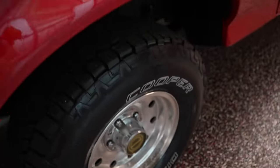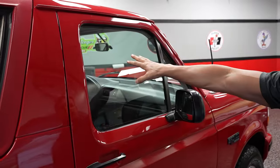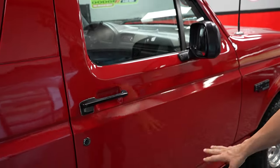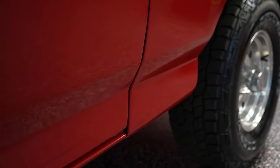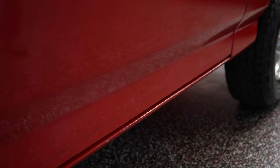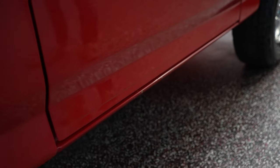Before we open up the passenger door, let's look at a couple things. Vent window glass — nice. Door glass — nice. Your paint at the bottom of the door there is pretty nice, no blistering, bubbling, cracking, anything like that. There are a couple miscellaneous chips right there.